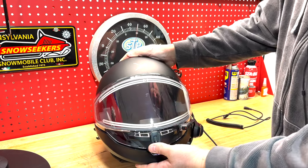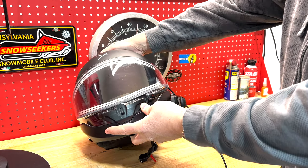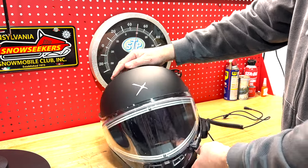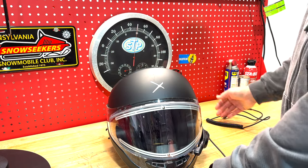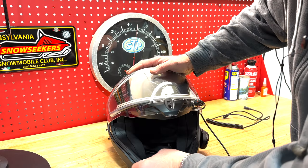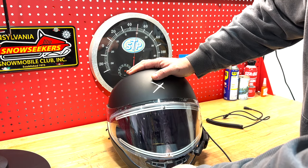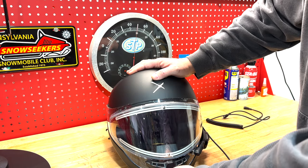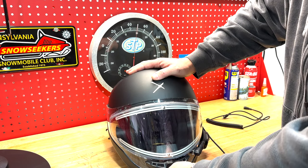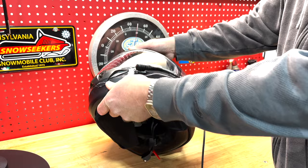Perhaps my expectations were too high for the quality of the helmet. It had all the features I wanted, but with the shield fogging, the cord dying, and the leakiness I wasn't expecting — and you can actually see light between the visor and the gasket when you have the helmet on, so you know there's leakiness there — I think my expectations were a little too high. I thought this was a great value and it is if you want all these features, but a lot of them either don't work or may let you down.